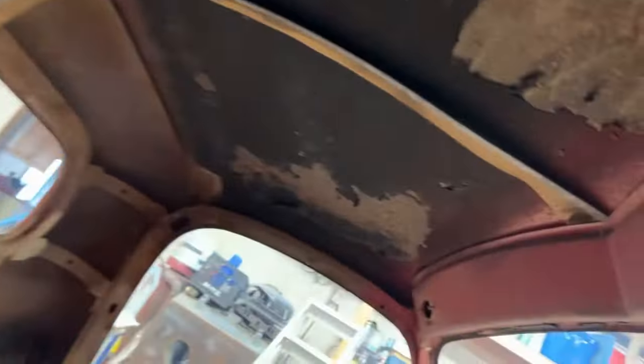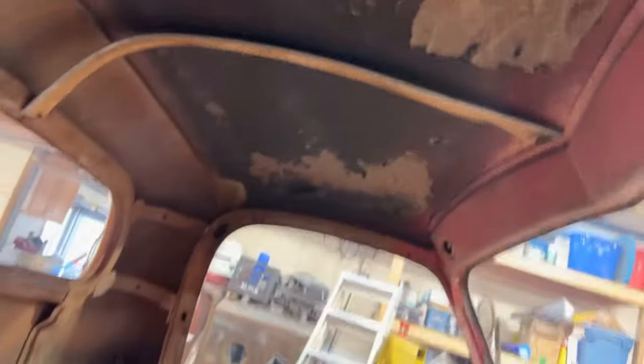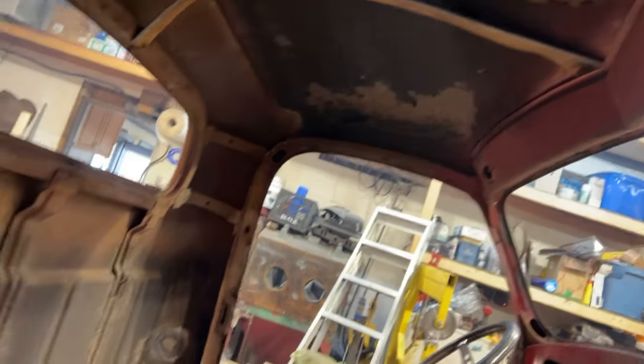And this, once it's on its back, I should be able to scrape that in like 10 minutes because nothing's really holding it on. It's just like you sneeze in here and it falls off. Once it's on its back, it'll clean up easy. So that's where I'm at.